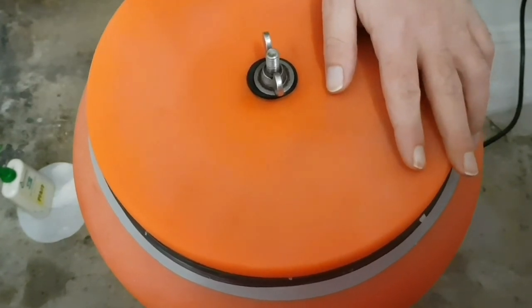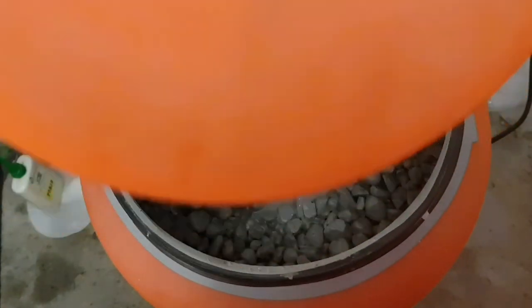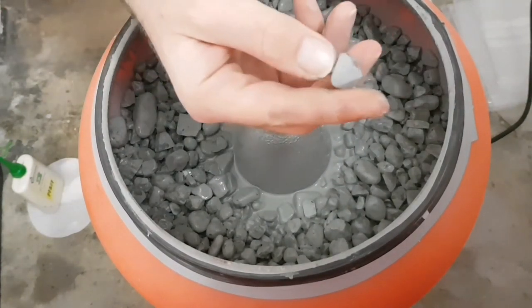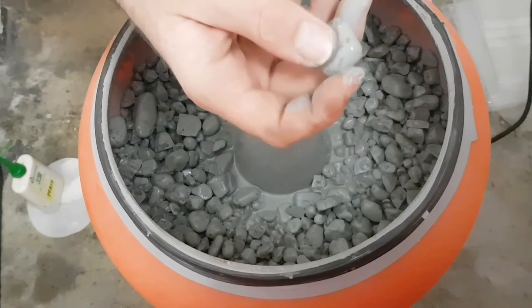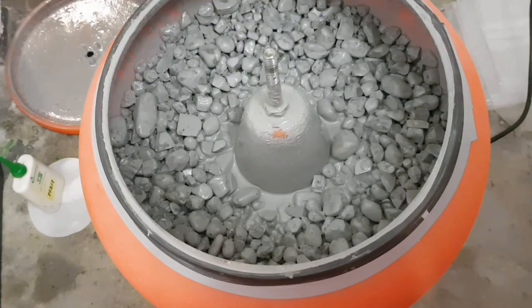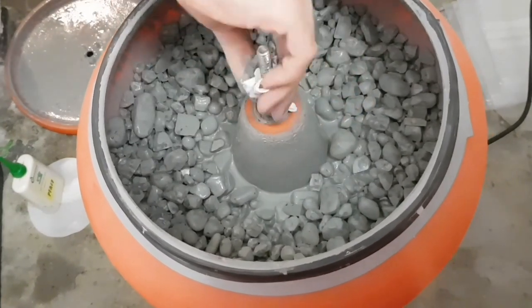12 hours later we check our stones and take a look at what happened. We see a lot of dirt and grinding dust, but the stones have very fine, well-rounded corners — they are smooth and round. What I do now is clean the stones from the grinding dust. The abrasive is not very aggressive anymore after 12 hours of grinding; it rounds up and gets smaller and smaller.